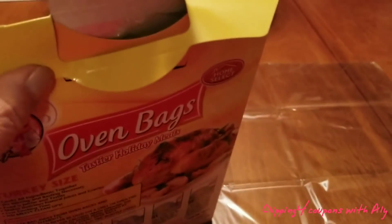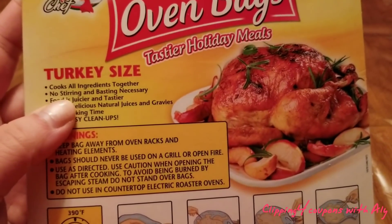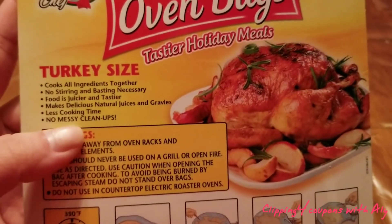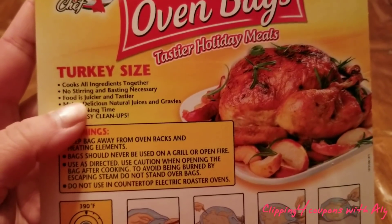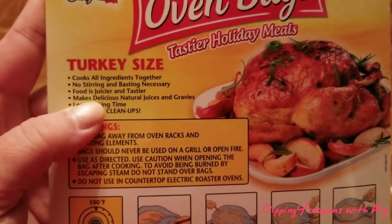It does come neatly folded inside the package, and these bags are just amazing. It says this is turkey size and you can cook all ingredients together — so if you have potatoes, carrots, celery, or stuffing, you can put all of that together with your turkey in the oven bag. You don't have to stir or baste the turkey, and it minimizes the mess as well.